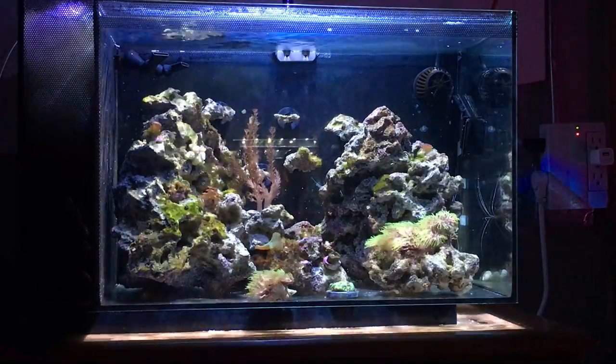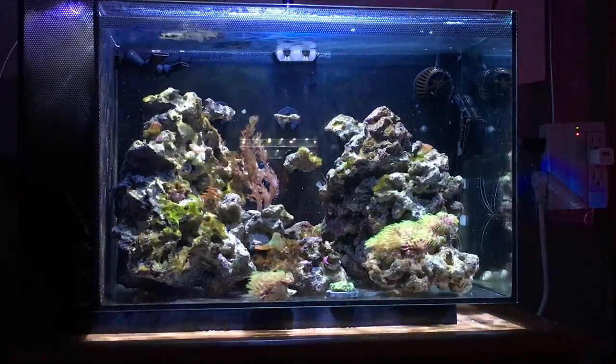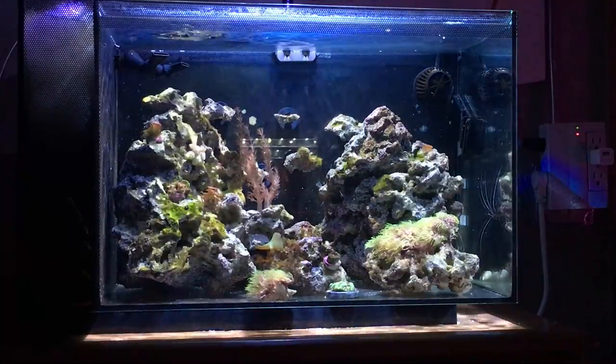The livestock is still just the one mocha da vinci clownfish, two cleaner shrimps, two neon gobies, and some snails and hermit crabs.